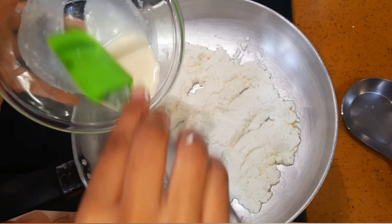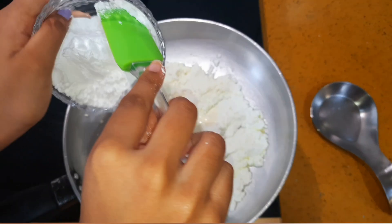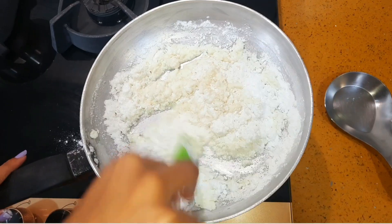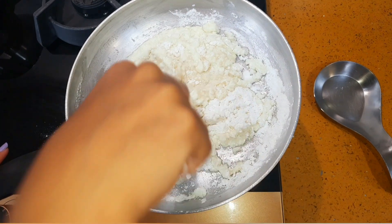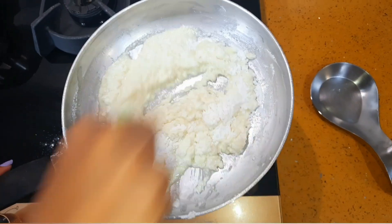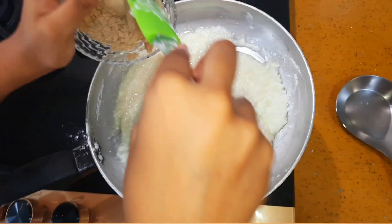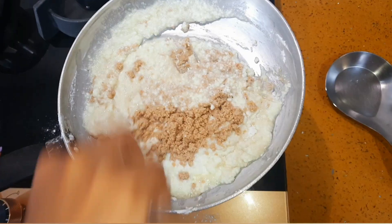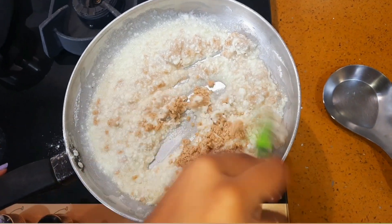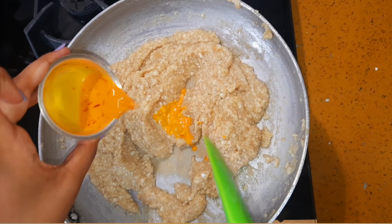Add the cream, powdered sugar, cashew powder, and add the kesar milk at this stage.